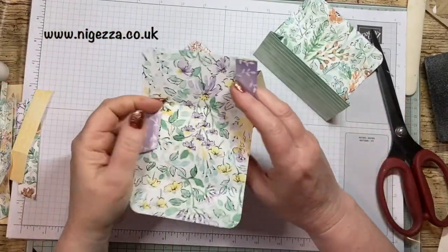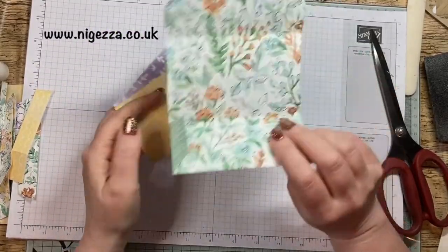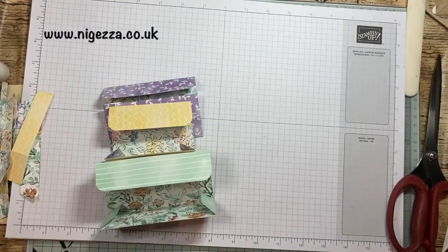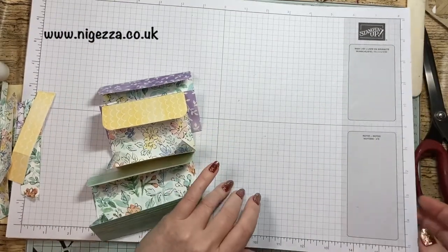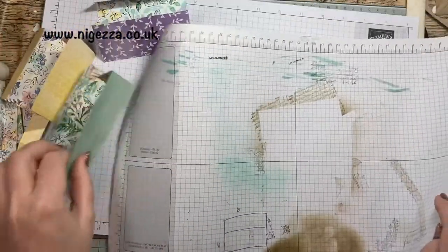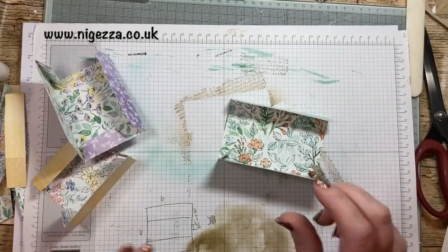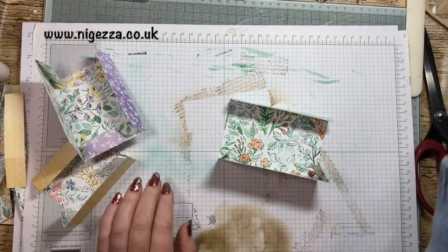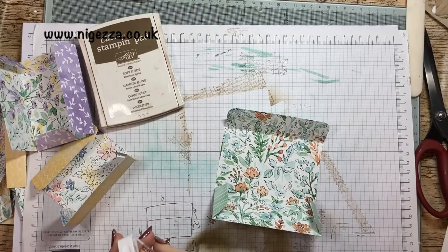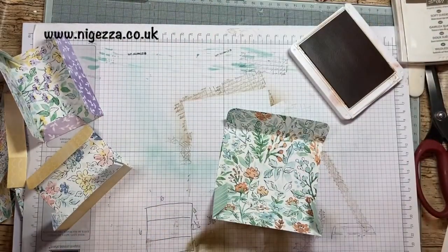We want these to now look a little bit more vintage - they're too bright and pretty. If you're making something that's bright and pretty then happy days, but I'm not. So I'm going to get my little sheet where I've previously done some blending. I'm going to get some soft suede. For this one I might use some cinnamon cider - I could use cinnamon cider on them all, to be fair. I just tend to default to soft suede.